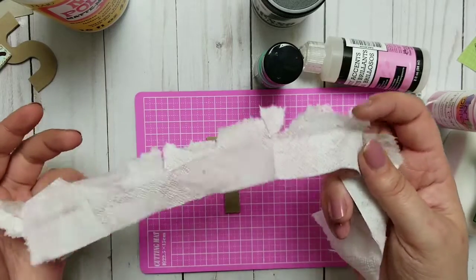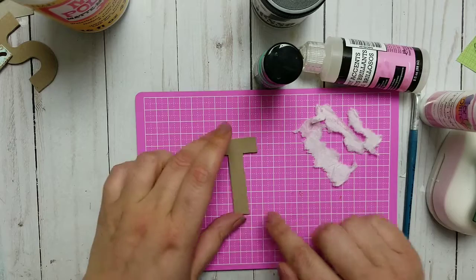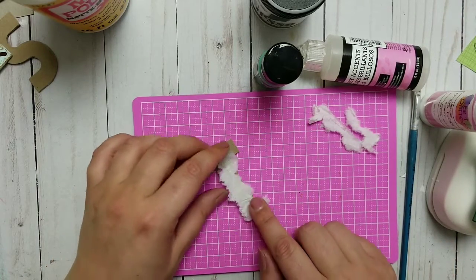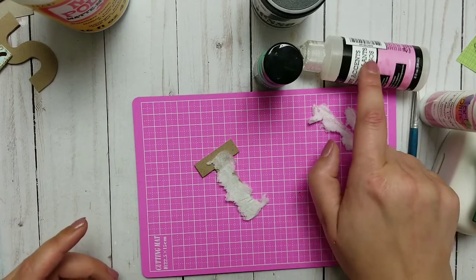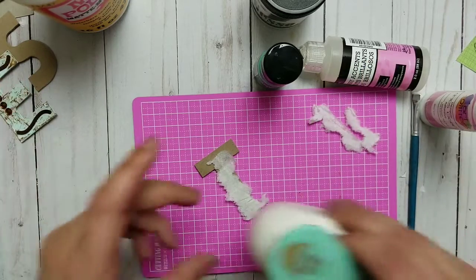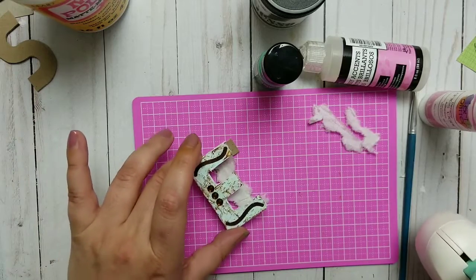Then you will need the lower part of a napkin — the white one that you always rip off. I keep it! I ripped it into smaller pieces so they kind of fit onto my letter. I will also make some embellishments with glossy accents.